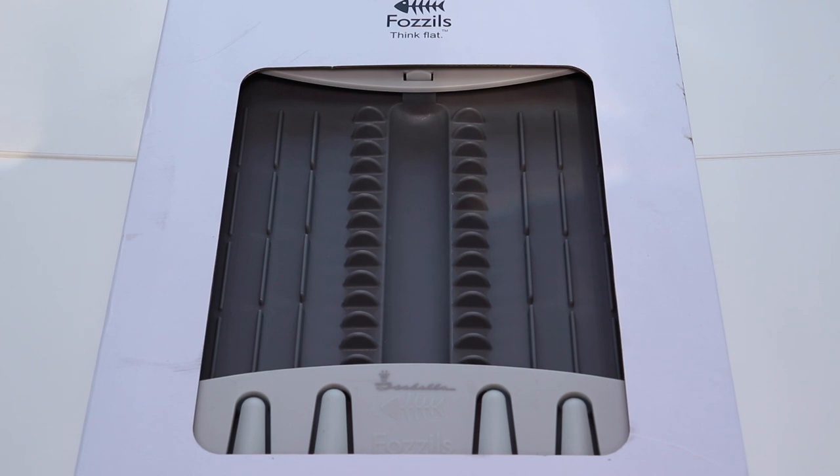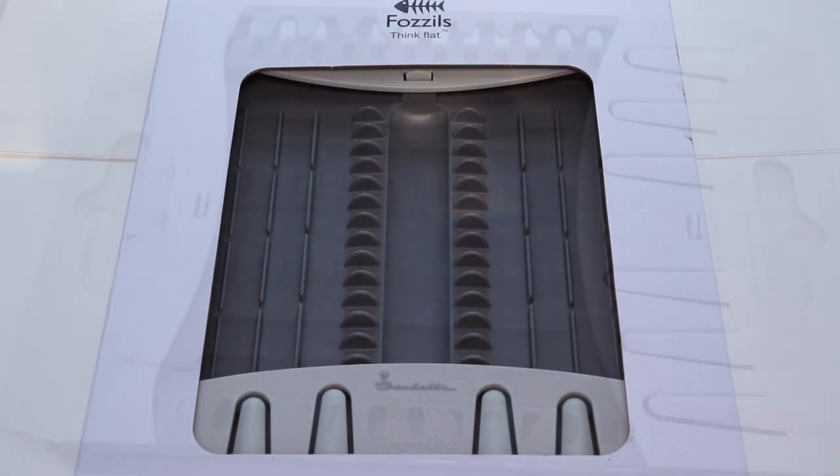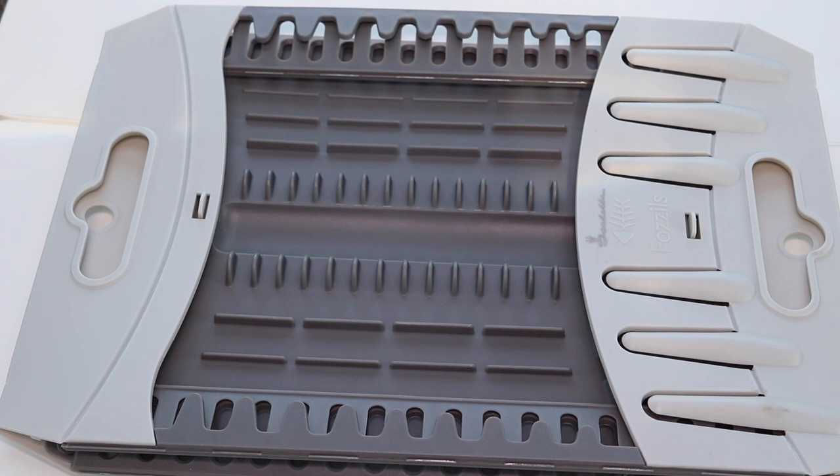This is the Fossils Think Flat Isabella dish drainer. Let's have a quick look and see what's in the box. Out of the box, as you can see, it's made of a plastic material and it falls flat. We'll now demonstrate how it opens.